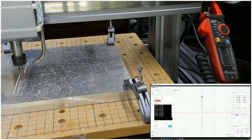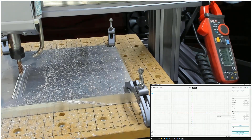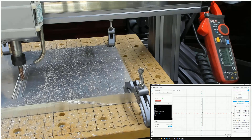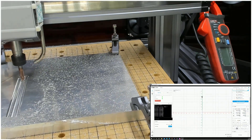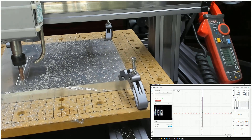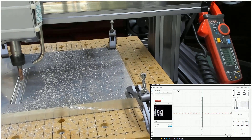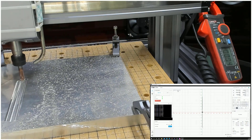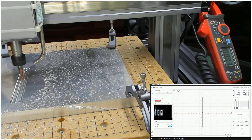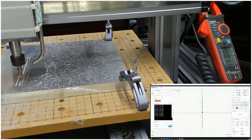This video is the second try. On the first try I set the Luban software wrong, so it milled on the outside instead of the inside. The step-down I use here is 0.25 millimeters and the feed speed is 300 millimeters per minute.